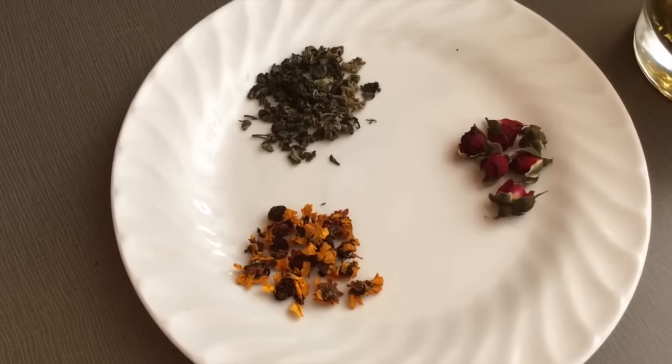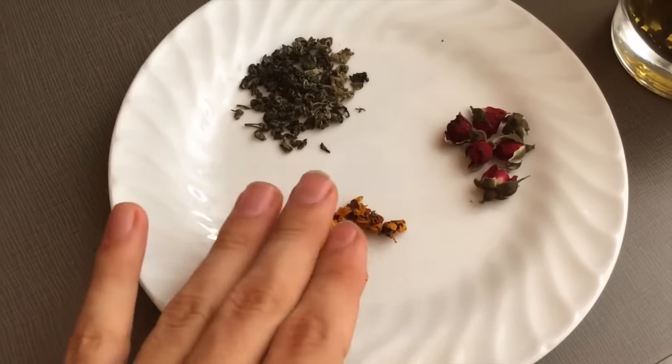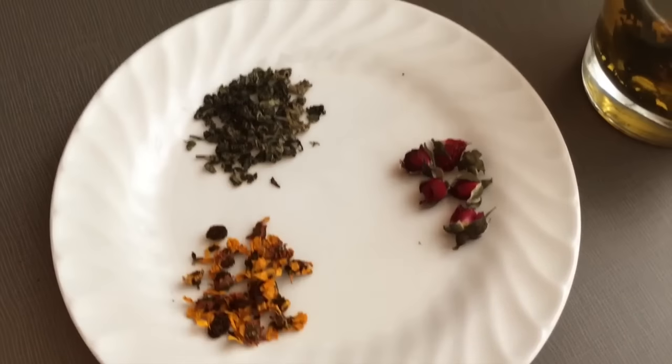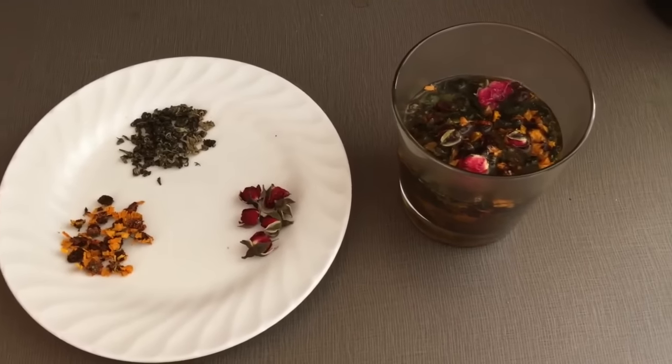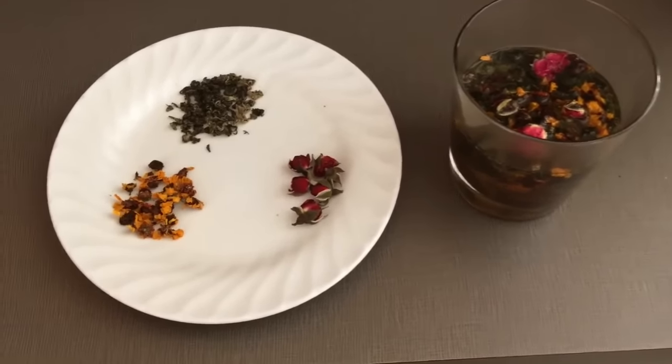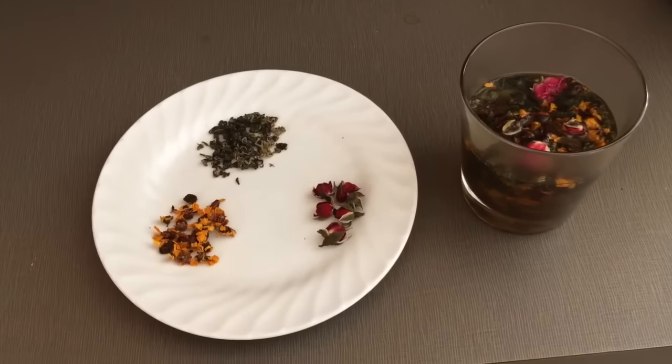I used about a teaspoon of gynostemma, which is a good dosage, just a pinch of chrysanthemums, and maybe four or five rosebuds — though a little bit goes a long way, usually three to five is enough. Each of these herbs can be brewed gong-fu style in a gaiwan or a teapot.